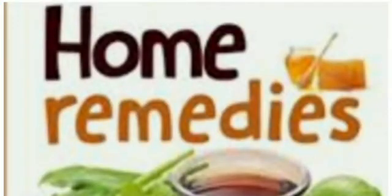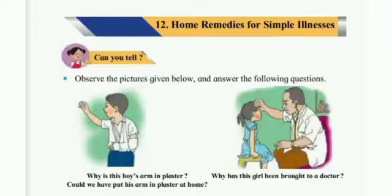Hello students, let's learn about Home Remedies in the lesson Home Remedies for Simple Illnesses.